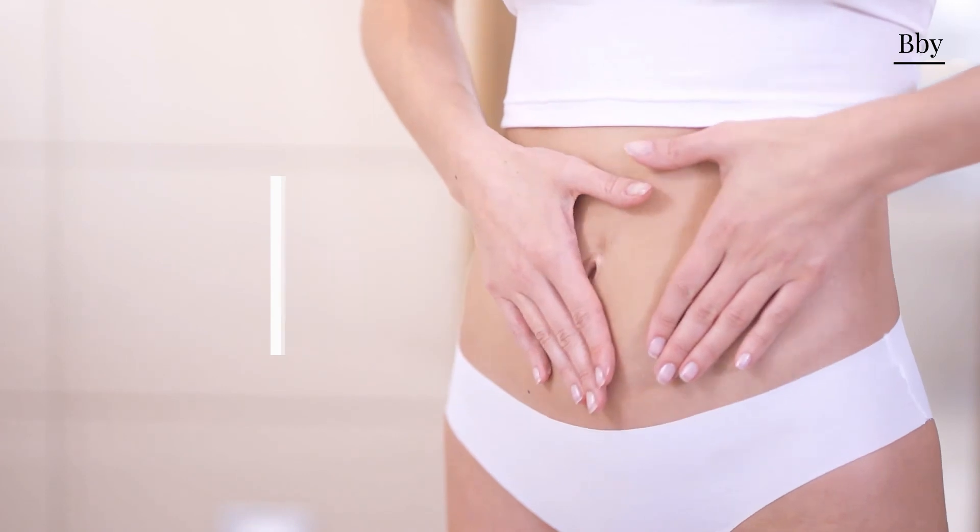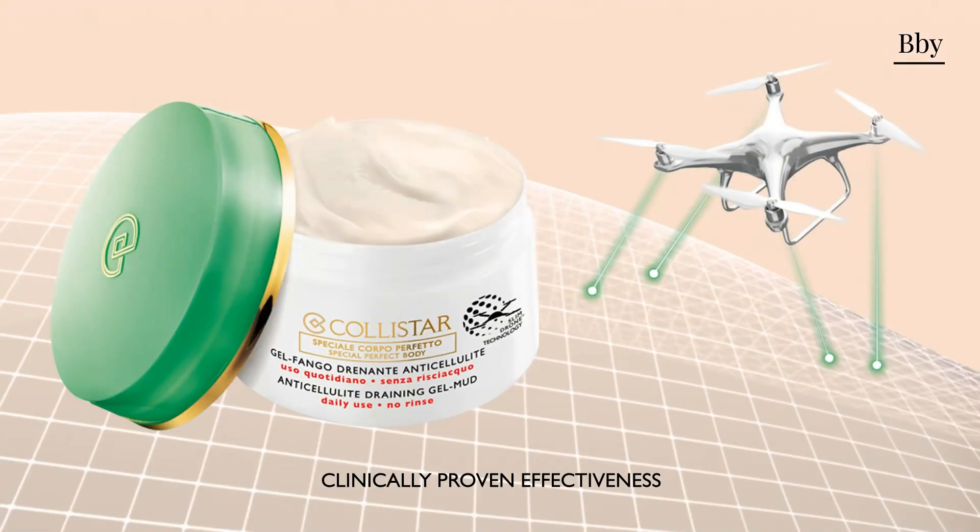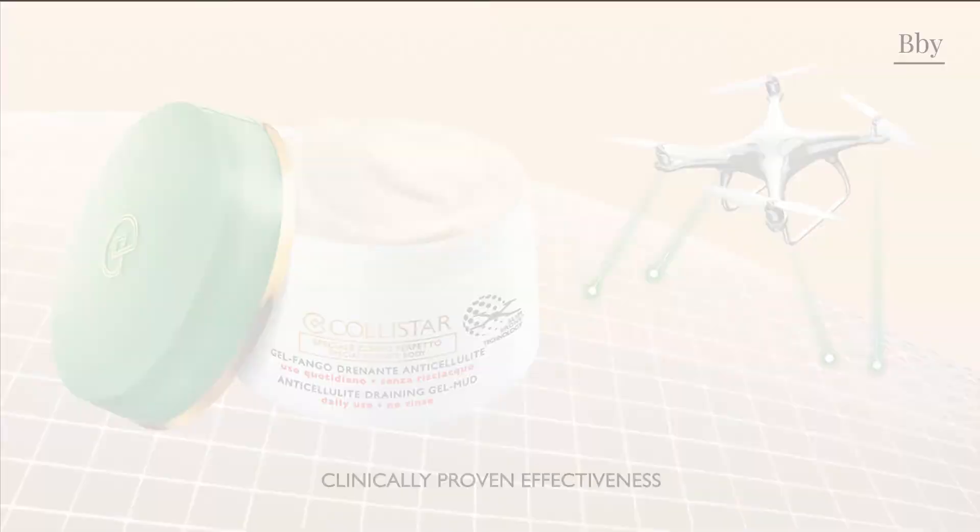Anti-cellulite draining gel mud with Slim Drone technology. Never has cosmetic research gone so far.